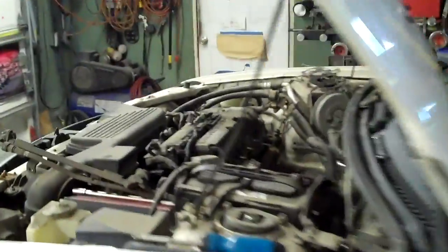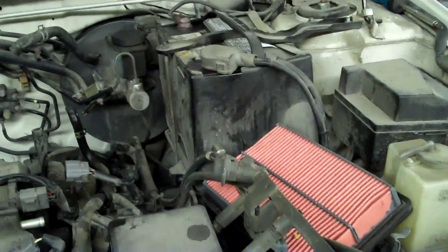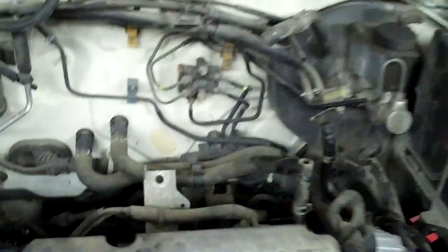Today I'm working on a Protegé that had an EGR flow insufficient code — I believe it was a P0405, something like that. This thing's been through everything. It had a P0171 code that lasted forever. We went to clean the mass airflow sensor, it was filthy, and that got it to pass emissions.